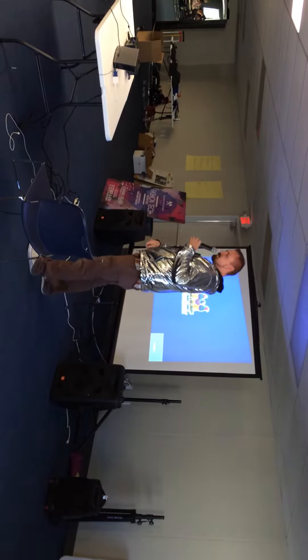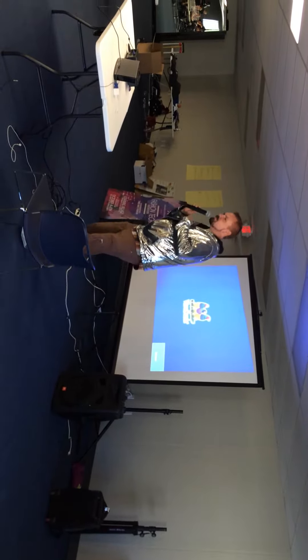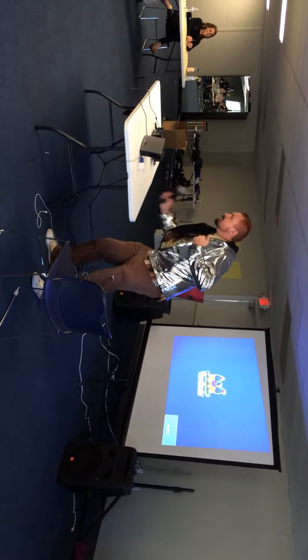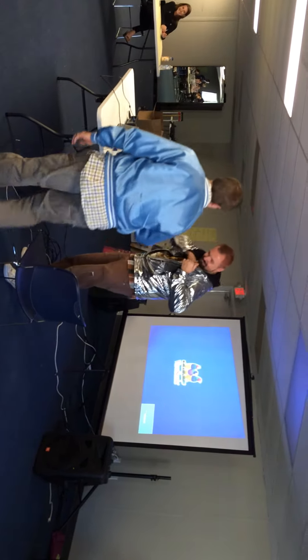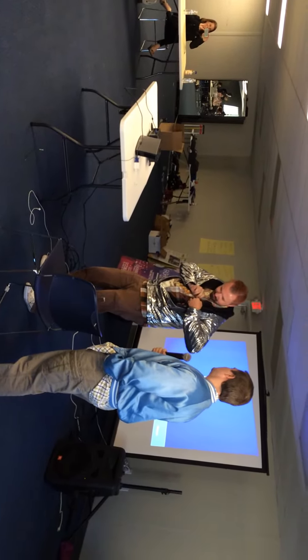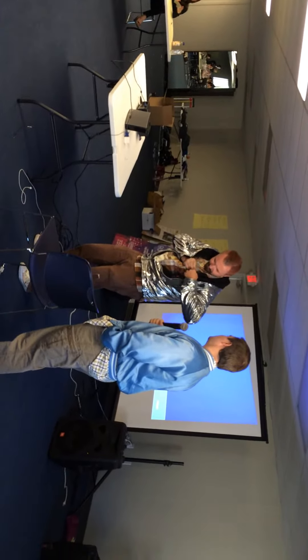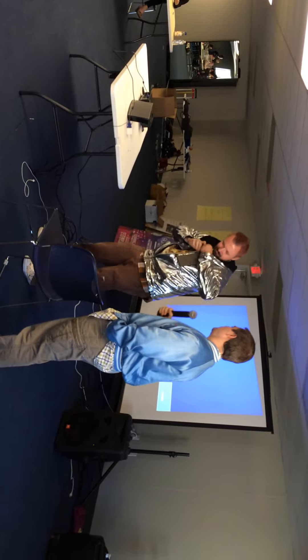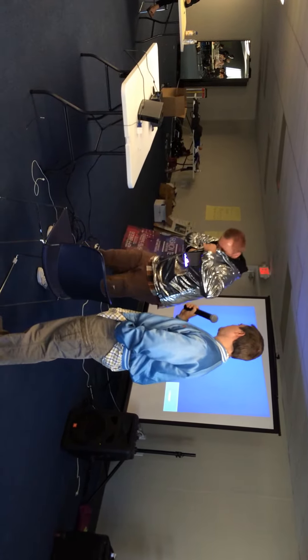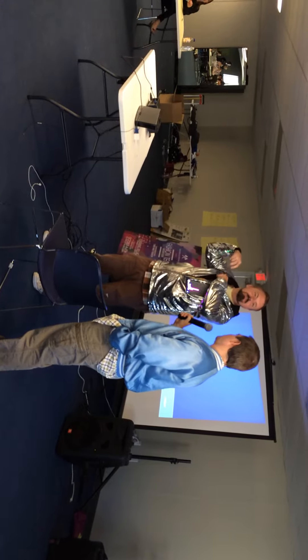So I installed a 16x32 LED panel. Excuse me while I put the mic down and plug this in. This is not a bomb. Can you tell them it's not a bomb? You can't say bomb at a hackathon.